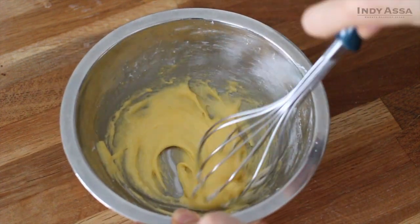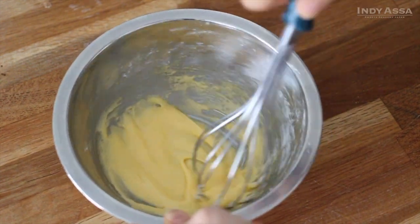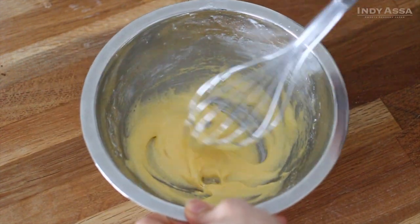If you don't have cornstarch, you can use all-purpose flour instead. The texture of the sauce will be slightly different but still tasty.